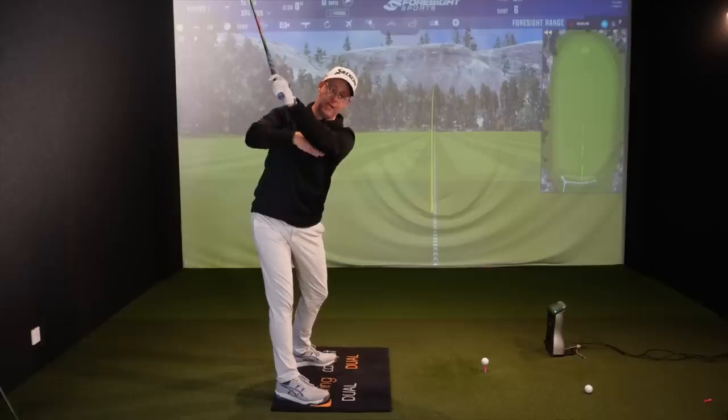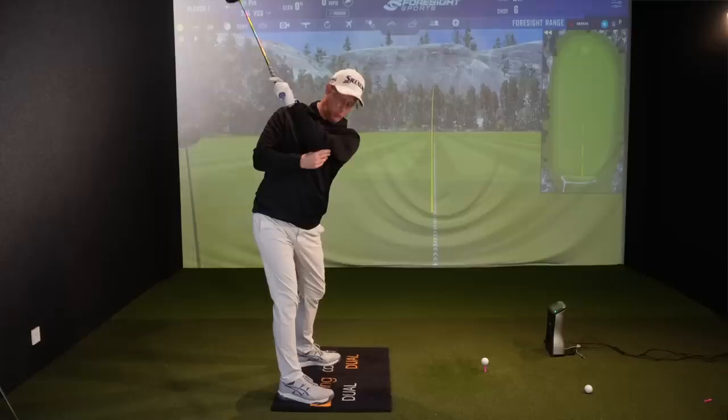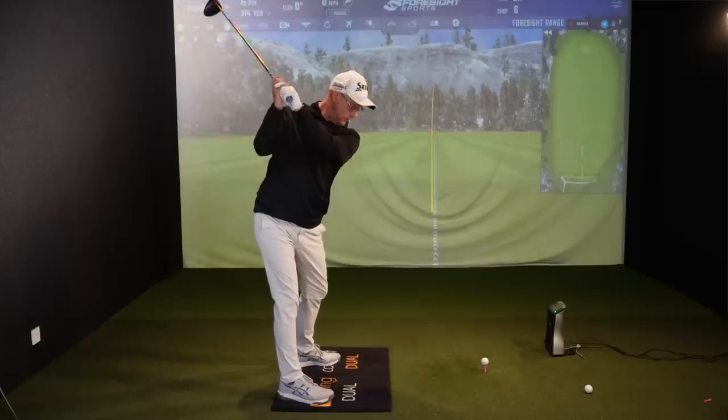What we really need in your backswing is for you to create some space between your chest, your upper body, and your lead arm. There needs to be a gap here, because if there's no gap there's no room for you to make the downswing that you need to make. So if I go to the top of my backswing keeping my arm quite tight across my chest — which so many of you do — that's the problem.